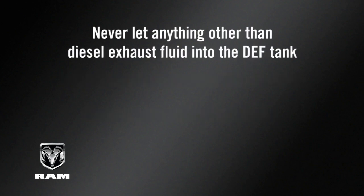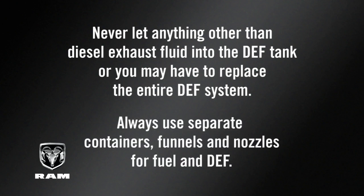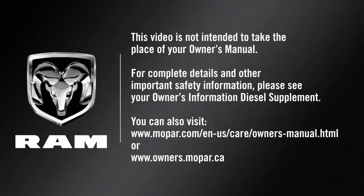Likewise, never let anything other than diesel exhaust fluid into the DEF tank, or you may have to replace the entire DEF system. Always use separate containers, funnels, and nozzles for fuel and DEF. This video is not intended to take the place of your Owner's Manual. For complete details and other important safety information, please see your Owner's Information Diesel Supplement.